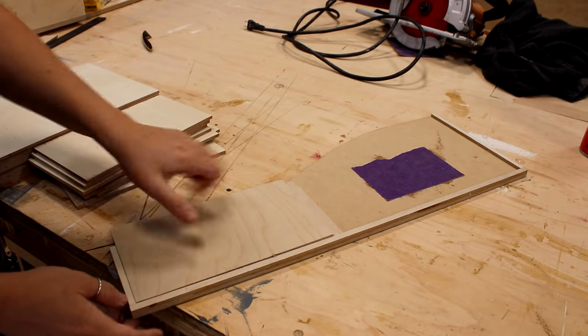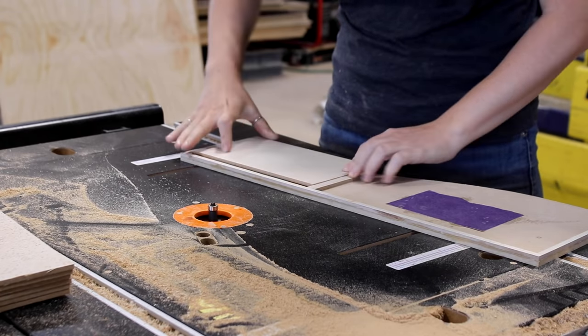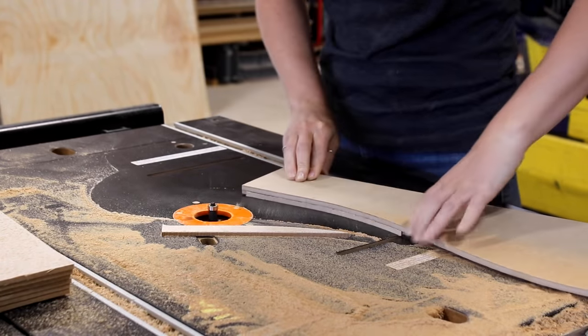I would slip a square piece into the section, make sure it was seated all the way down, then flip it over and use the flush trim bit to copy the curve exactly onto the part. I was able to do the same to create the large dividers as well.